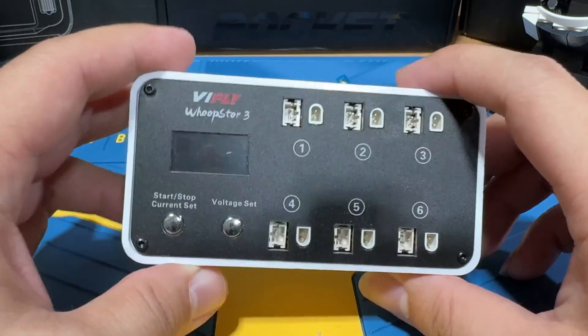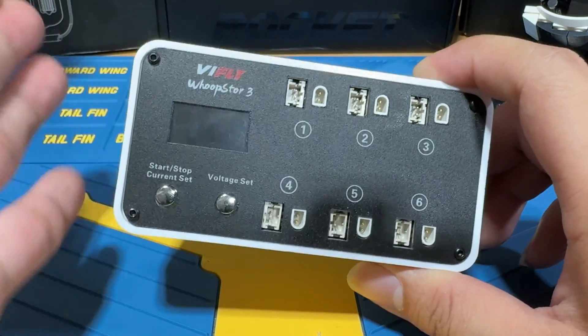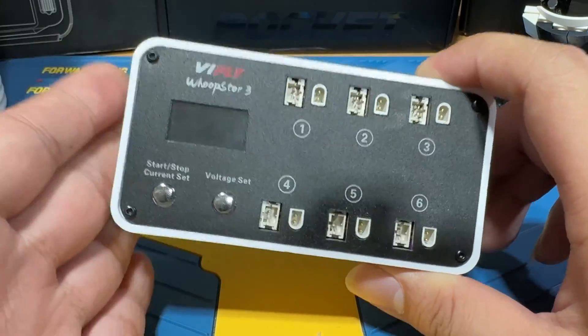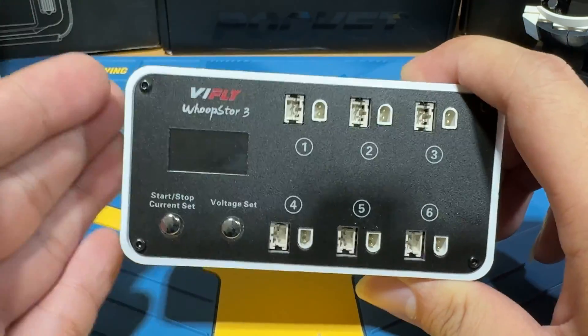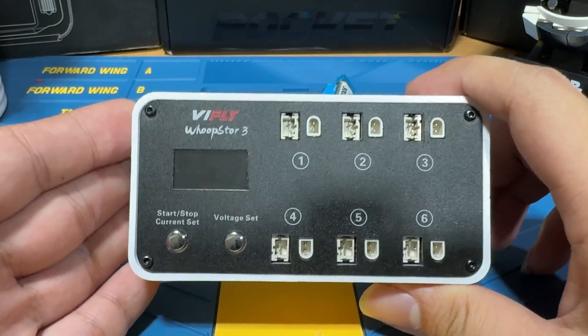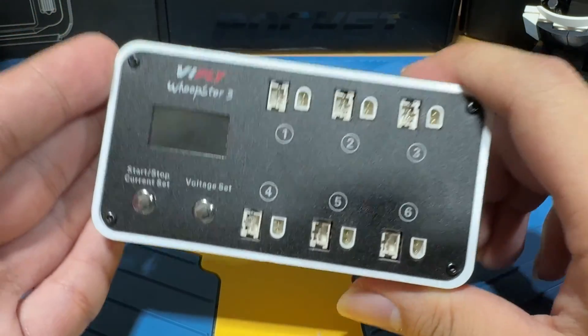I hope this walkthrough makes sense, and I hope it shows why the Wooster version 3 is so good. If you fly 1S, the ViFly Wooster is just too hard to pass up. Please let me know what you think in the comments, and I'll see you next time. Bye for now.